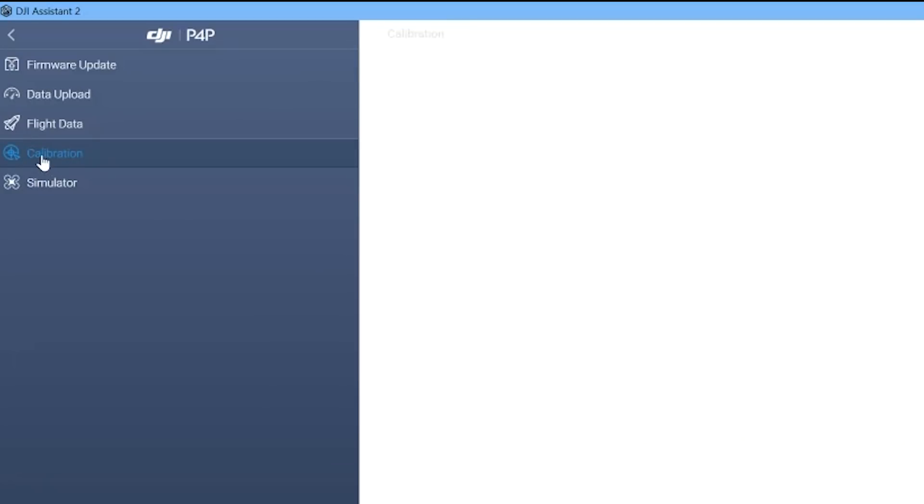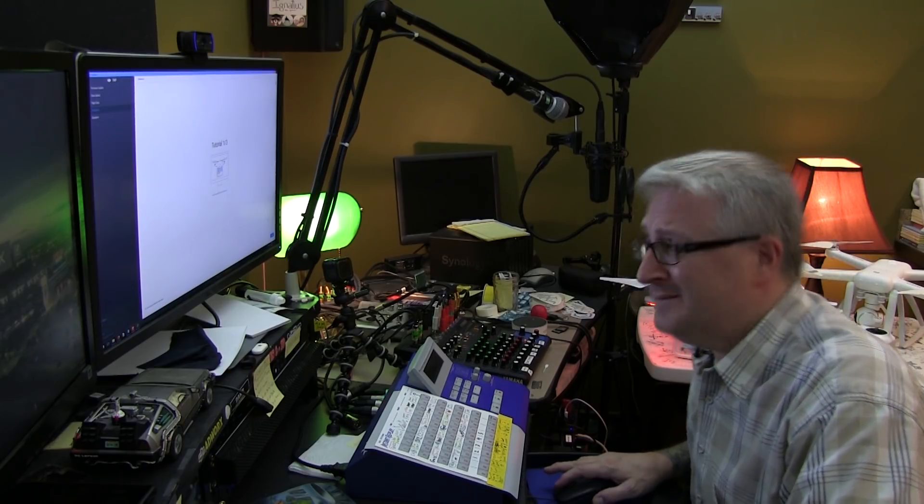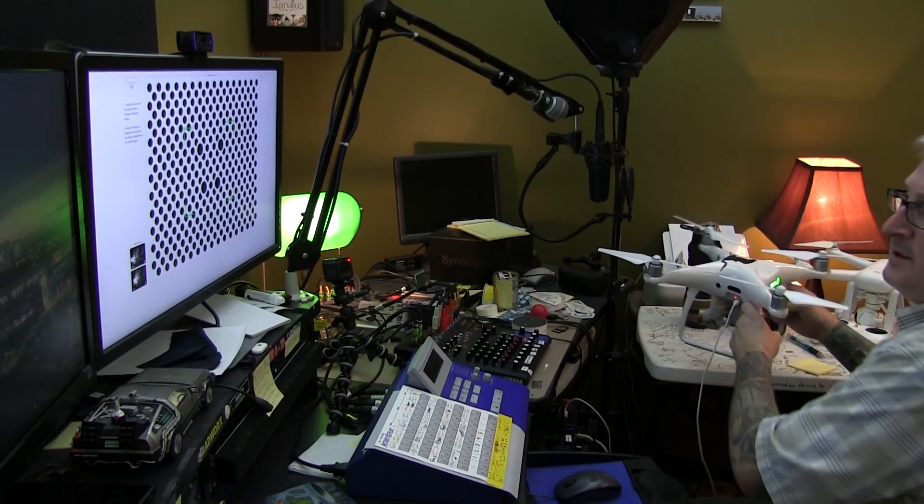Make sure your firmware is up-to-date and then come over here to calibration. It'll show you a tutorial of how to do it, but that's really what I'm here to do. So we'll skip that part. Start calibration, so you can see here...